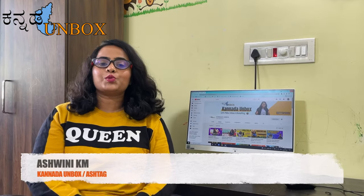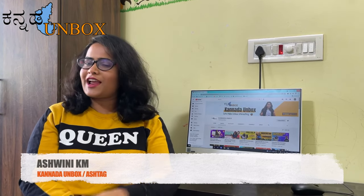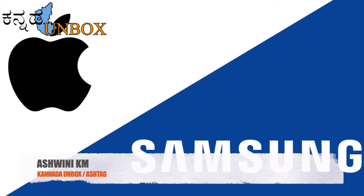Hello! You are watching the Unboxed YouTube channel. This is the Ultra flagship mobile — it is Apple, Samsung, or Xiaomi.